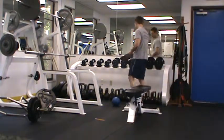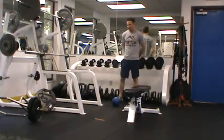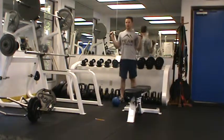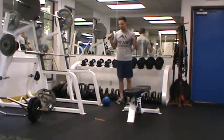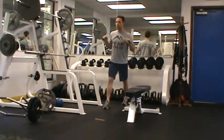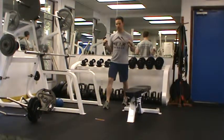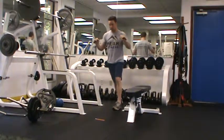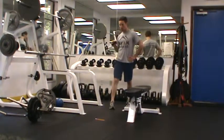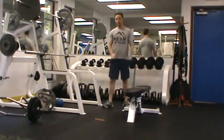Our third and final strength exercise is a split stance band press. I've got a band looped around a dumbbell rack — you can also shut a band into a doorway or use a cable system. Come into a split stance, chest up, keep shoulder blades down and avoid shrugging. Press straight out, pause at the top for one to two seconds, and come back. Work up to 10 reps. If you can do more, switch sides for 10 more, or progress to a single-arm press which doubles the force. Three sets of each exercise back to back, then we move on to conditioning.